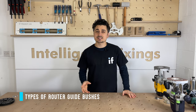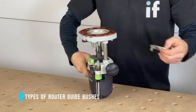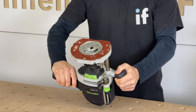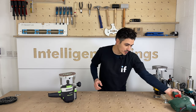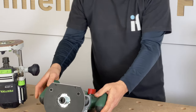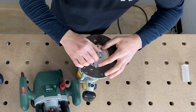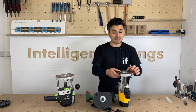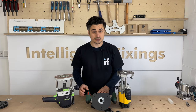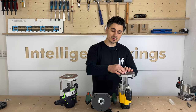One of the most important things when setting up your router is making sure the router bush is perfectly aligned with the centre of the router. The main things are to check it's perfectly centred before you do your joint, and you've also got to make sure there's not too much movement in the bushes.